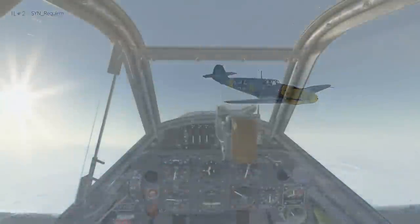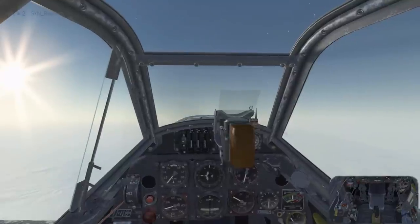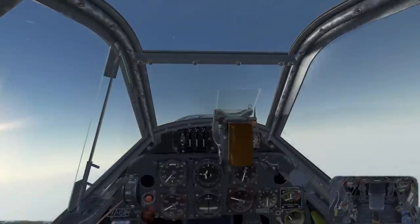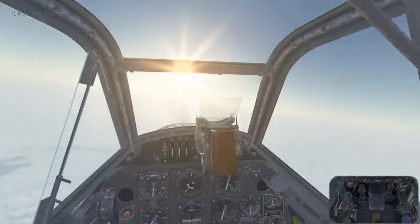Now we're going to look at a type of inverted spin called the crossover spin. This is what occurs when you're in an upright spin, and then you apply too much forward pressure on recovery, and that will end up flipping you upside down to the inverted position. So now we're stalling, applying full right rudder, turning to a right hand upright spin. Let it stabilise.